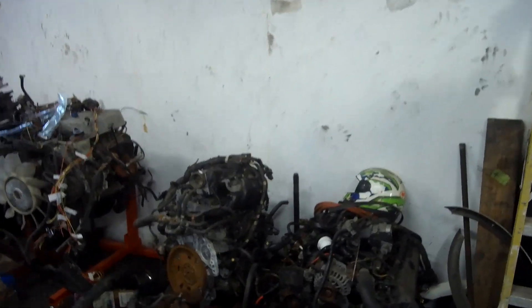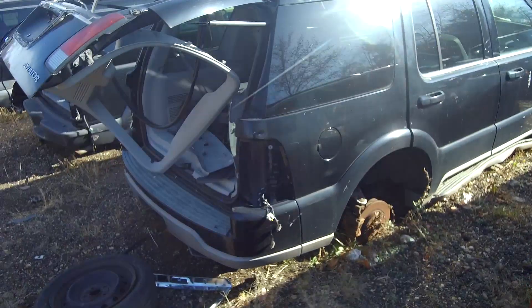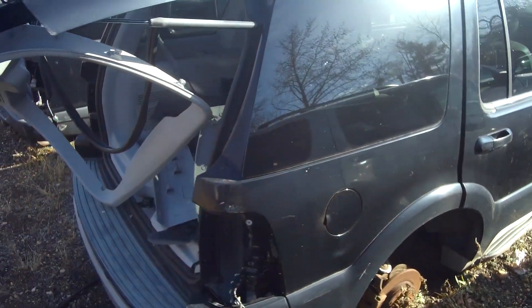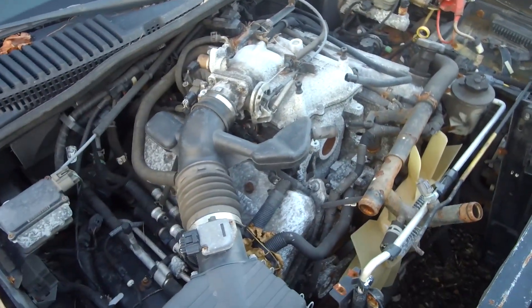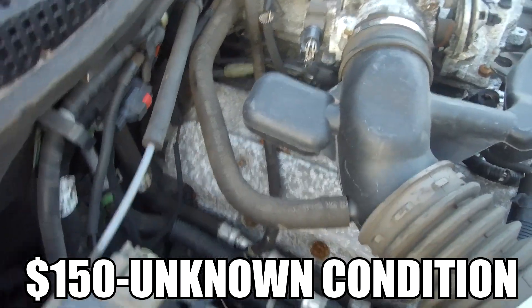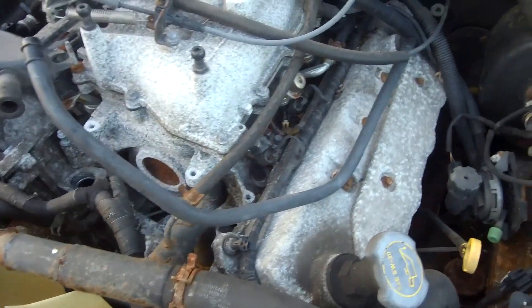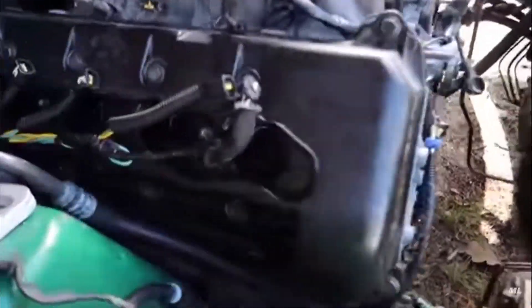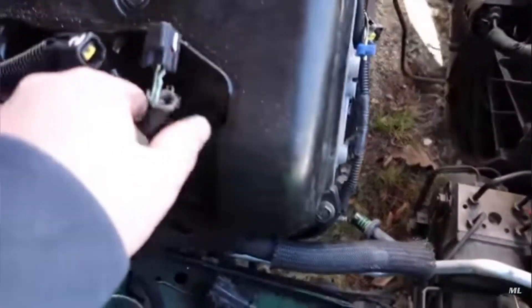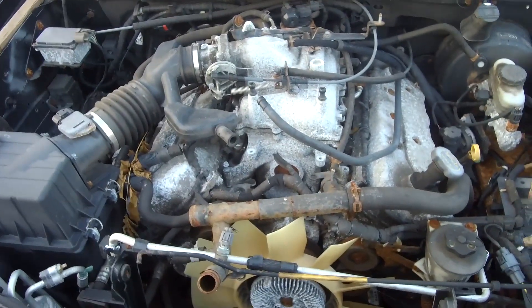Before you buy a junkyard 4.6 double overhead cam, you gotta figure out a few things. Number one, go to the junkyard. You find an Aviator — something's gotta be wrong with the truck, hopefully it was running. When you look at this engine, it may not run, it looks a little tattered, but for $150 you really can't beat this. Where can you find the block, heads, and all of that? The heads alone are $300, but that's besides the point. To get this to run in your Crown Victoria, it's gonna take a little finagling — you're definitely gonna need the injector harnesses, the COP harness, and all of that stuff.